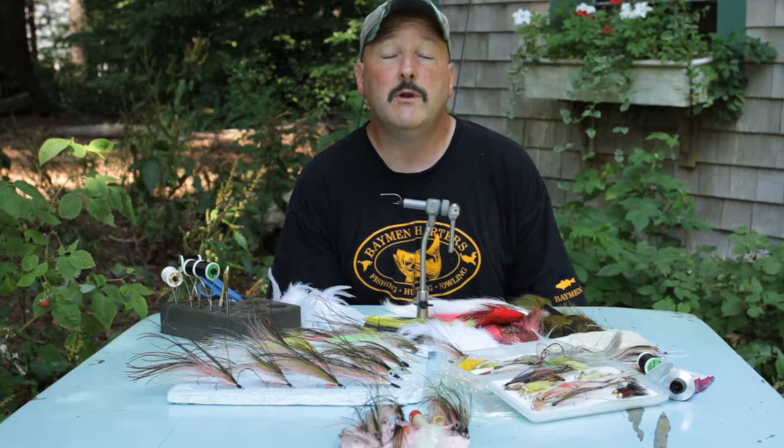Hey folks, I'm Captain Dave from the Bayman here on the Massachusetts coast. I'm going to tie a fly today called the Bayman Universal. The Bayman Universal is a pattern I designed about 15-20 years ago for catching striped bass on the bay out here on the Massachusetts coast.